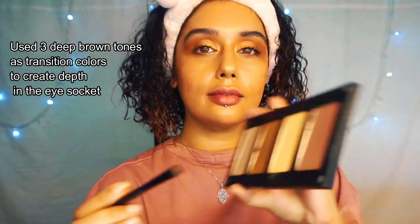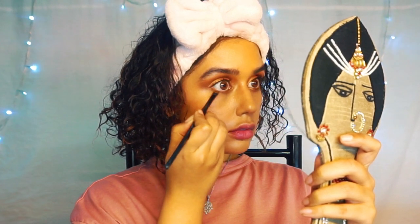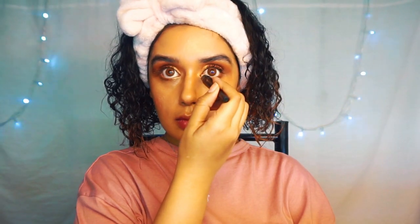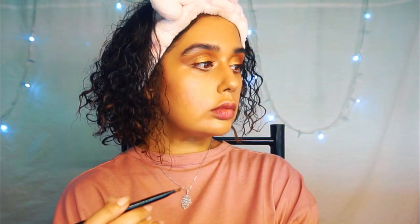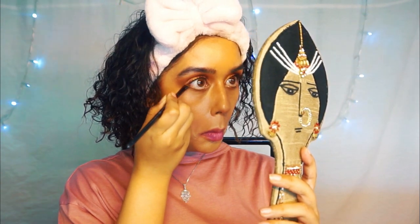I'm going in with my contour palette and an angled brush, using the same contour color under my eyes — it gives so much depth. My eye already looks like a smoky bronze look. Now I'm lining the bottom of my eyes with white kohl. I was too lazy to get my brown pencil, so I used this trick: white kohl first, then brown eyeshadow on top.